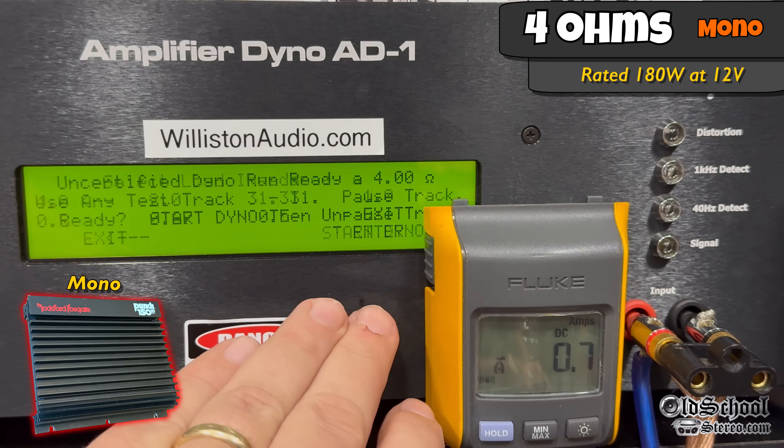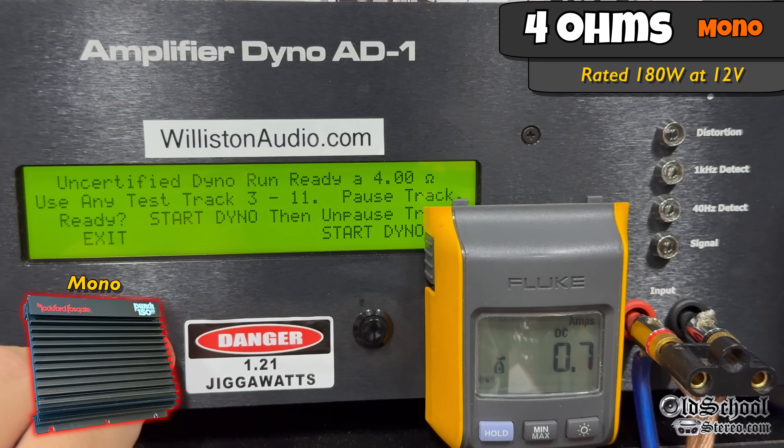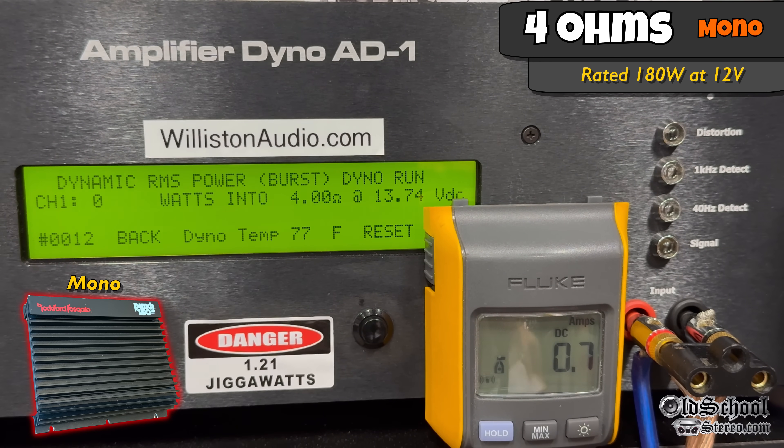Resetting the dyno for the uncertified test at 4 ohms bridged, 40 Hz, up to the clipping point — we're closing in on 350: we see 350 and 339 watts at 13.5 volts. It's rated 180 watts bridged, so it's literally doing double the power. Dynamic with the pulse tone of 40 Hz — we see 337 jumping up to 359 watts at 13.61 volts.